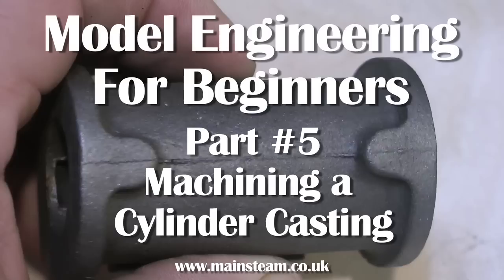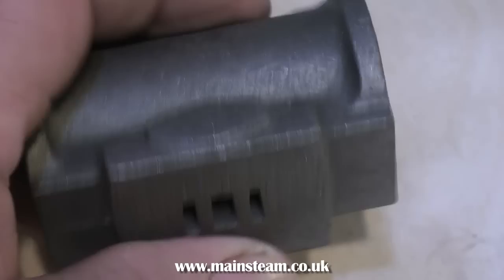Model engineering for beginners, part 5: how to machine a cylinder casting. Machining a cylinder casting is quite difficult if you've never done it before, but when you've done a few, it's fairly straightforward.